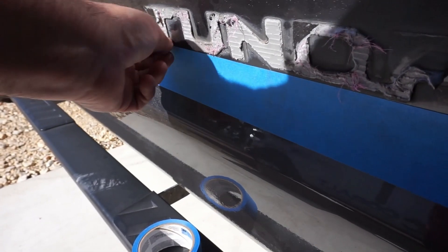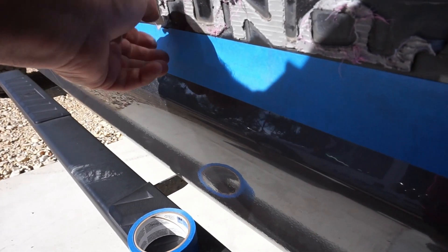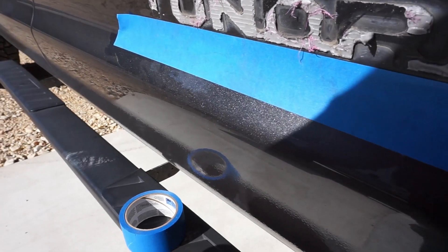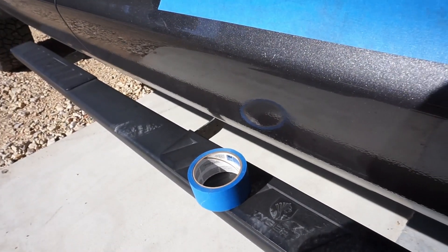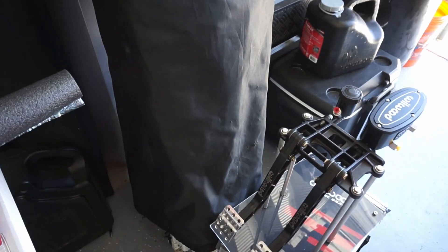I let it sit out in the sun for a little bit so I didn't have to bust out the heat gun, since I'm still organizing in the garage. All these little glue pieces just come off, then you clean the area. I'm not a fan of chrome, so we'll get to it.